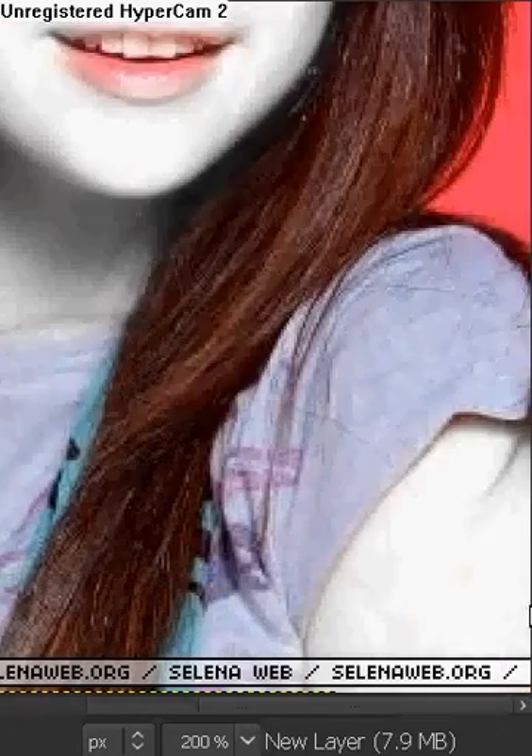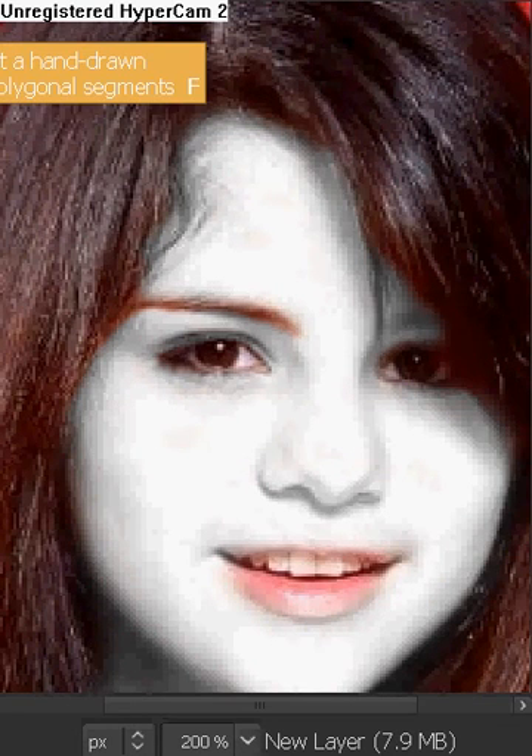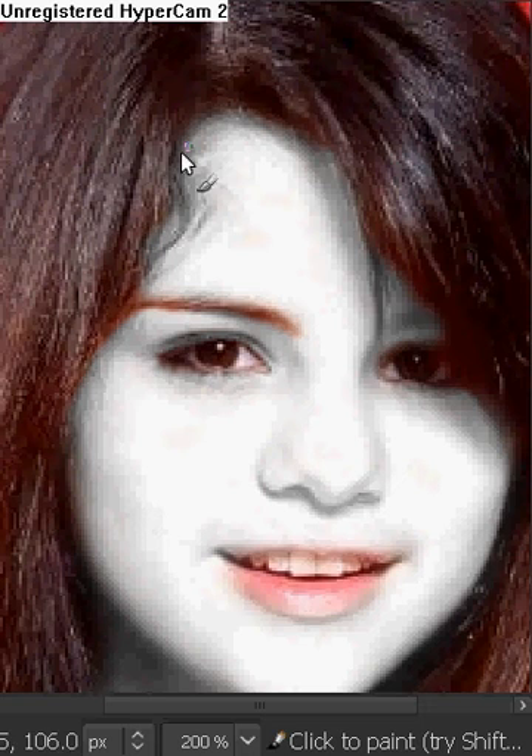The way I would do it is get the path tool and just outline the whole face — around the eyes, around the eyebrows, and around the mouth so you don't color it in, and around the clothes. But that's just how I would do it. If you see any other good methods, that's fine. You can also use the free select tool and just outline the whole thing.